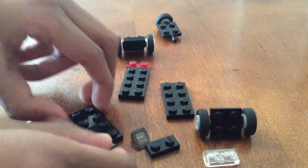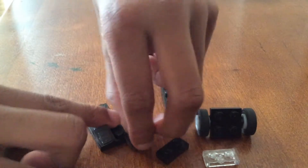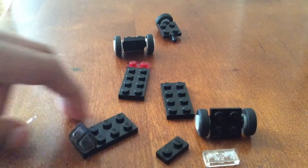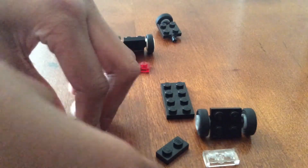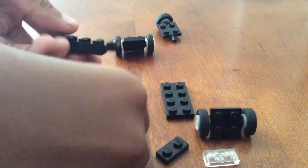Grab a 2x4 plate in a color you like and stick two cheese slopes and two clear cheese slopes on the front like so. Then grab another 2x4 and stick it on the rear — it should have this overhang.